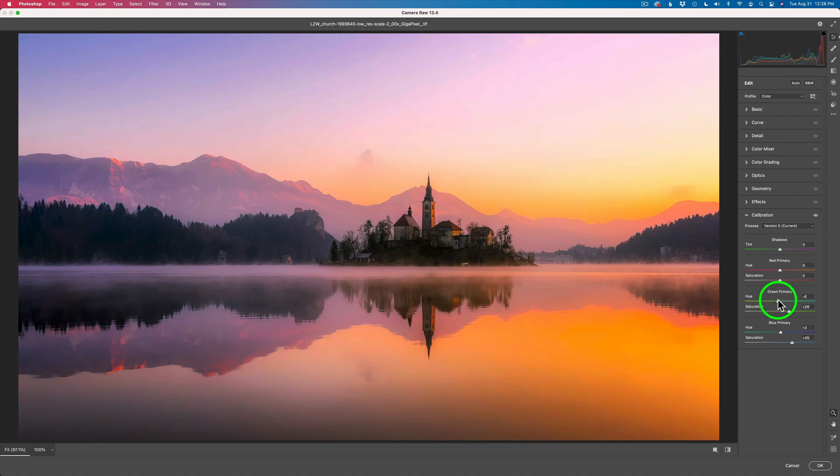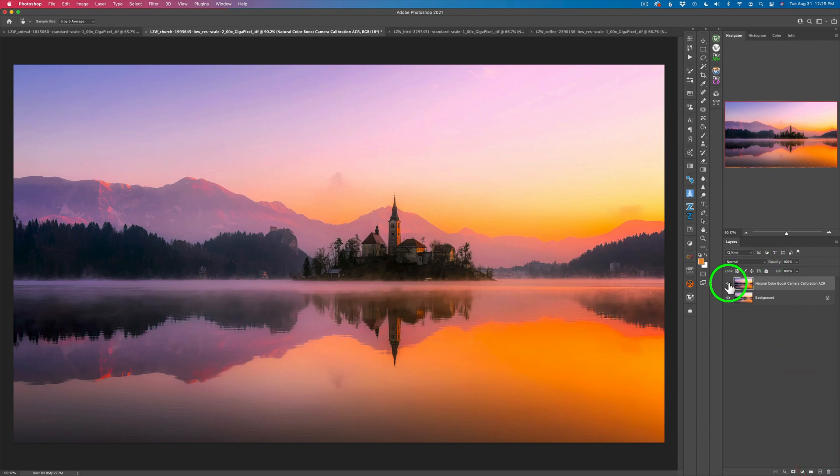Let me work with the hue, make it a little more on the orange side. Now let's work with the red primary — I don't want to oversaturate those orange tones, but I want it to look really pretty, maybe right around there. Let's play with the red hue. Here's the before and here's the after — look at all that beautiful color. I'll click OK. Here's the before and after back in Photoshop. If it's too strong, just pull the opacity back a little — I'll pull it back to 86.